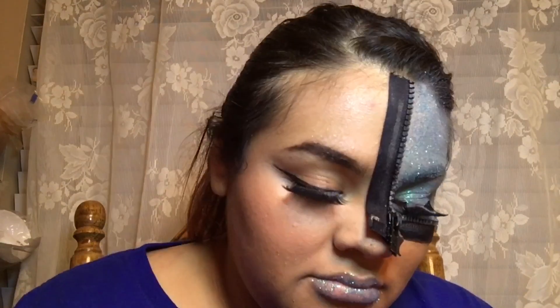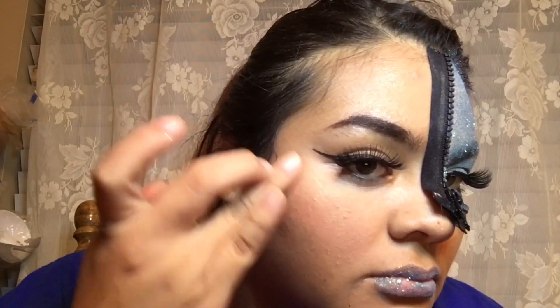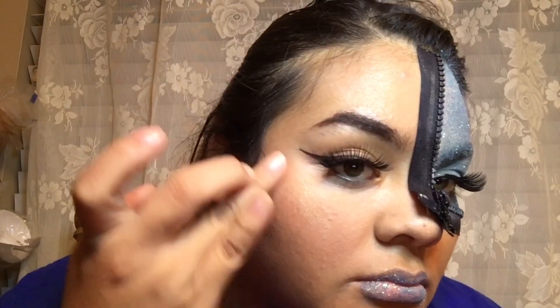After that I put some glue on my lips and just stuck some blue glitter on there as well. Then I put some highlight on my cheekbone and on top of my eyebrow bone, and then the final look looks like this.